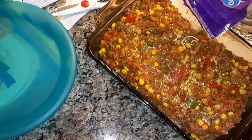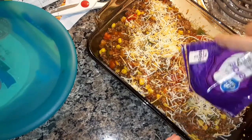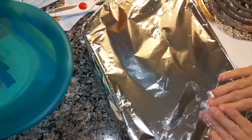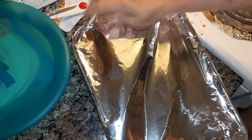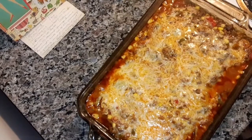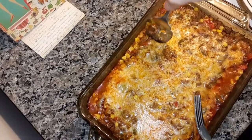I got a small bag of cheese because I love Mexican food but I don't eat it a lot. Cover it and put it in a preheated oven at 350 degrees for 35 to 40 minutes. It just came out of the oven — I let it cook around 40 minutes. Let's cut into this and see what it looks like.